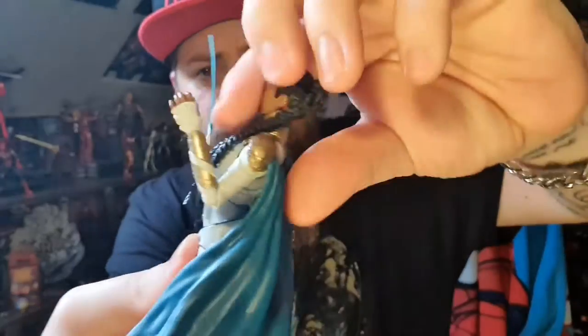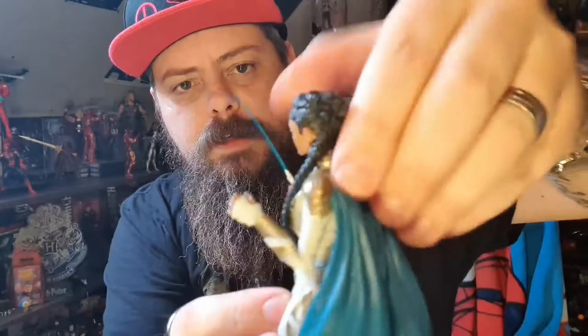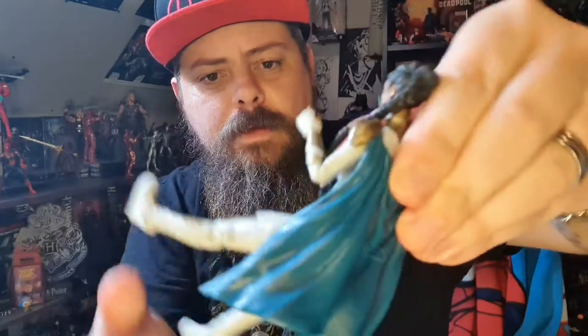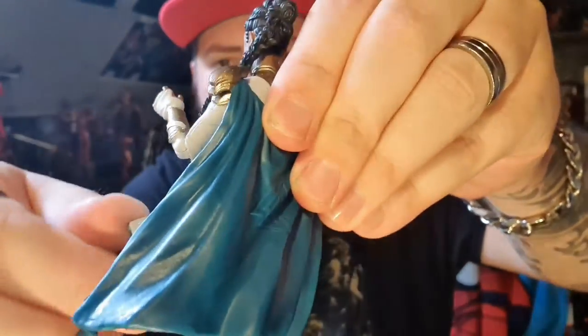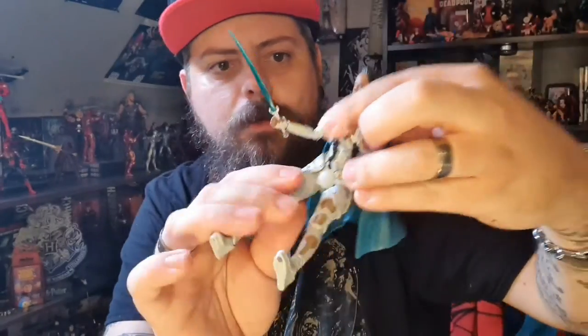Both arms are the same. She does have an ab crunch that goes back way too far — you can actually see the joint there — and not so far forward because of the armor. Her legs don't kick up quite as far as other Legends figures, but the armor pieces are soft vinyl to allow a bit of movement.